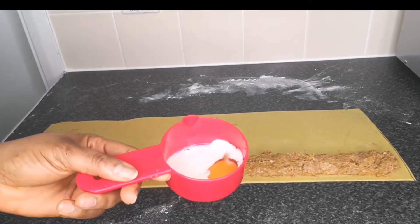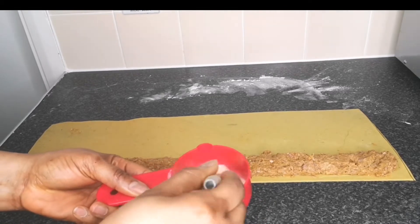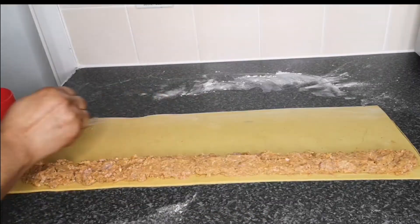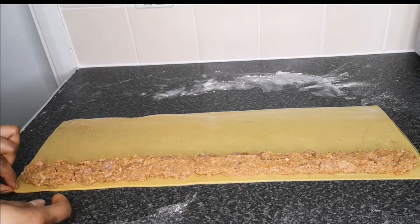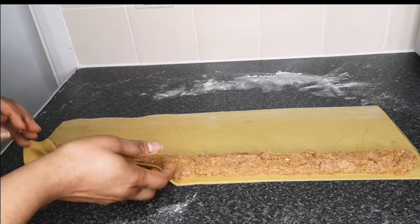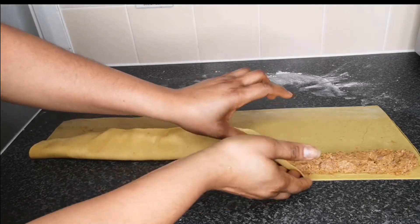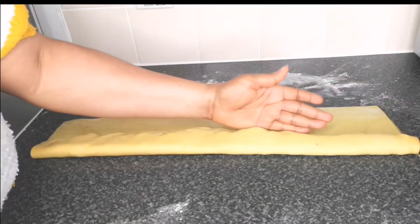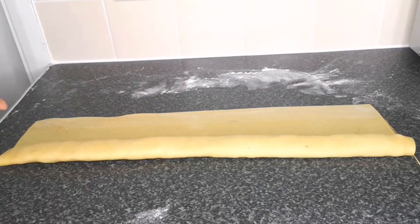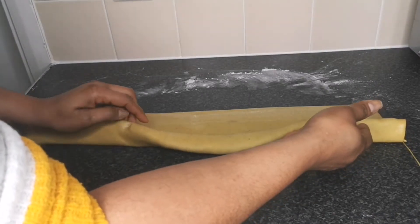Break one egg, add some milk, and mix together to make an egg wash. Brush the edges of the dough with the egg wash so it will seal when folded, and brush the top as well. Then gently lift the dough and fold it over once. Push down with your hand to seal it, then lift and fold again until it's fully wrapped.